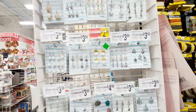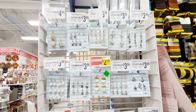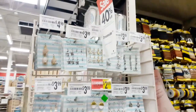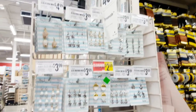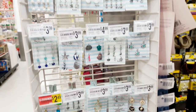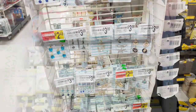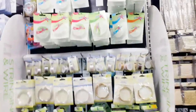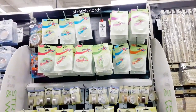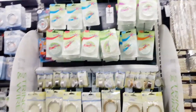I've made my way to the end of the aisle where I found more clearance items, and they're having 40% off their charms as well. I think I may snag some of those. And last but not least, I've made my way to the other side to grab some of that stretch cord.